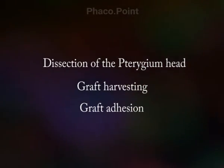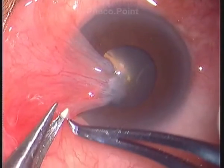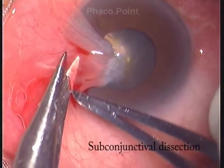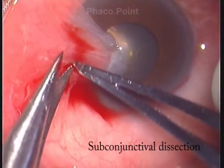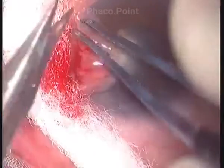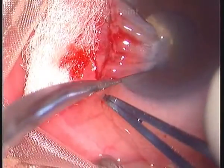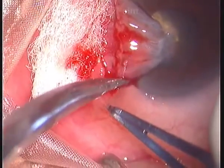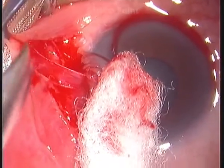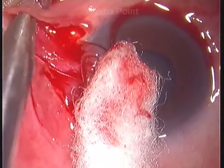The first aspect of pterygium surgery is learning how to dissect the pterygium head. Whilst holding the neck with a pair of limbal forceps, the surgeon makes a cut in the conjunctiva at the limbus, from the inferior end to the superior end. The surgeon confirms that he cuts only the conjunctiva.